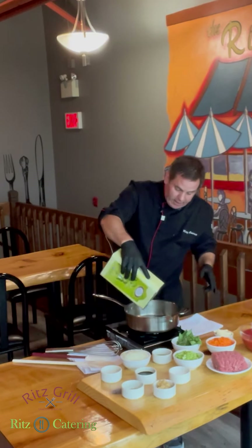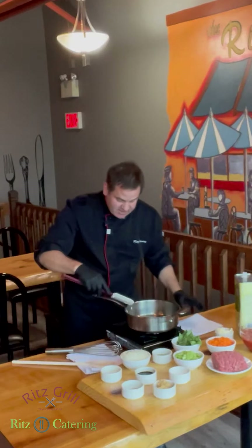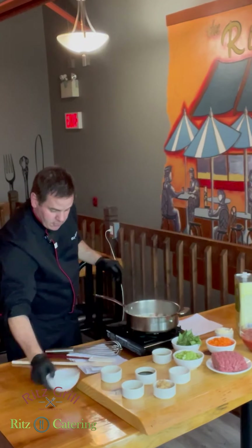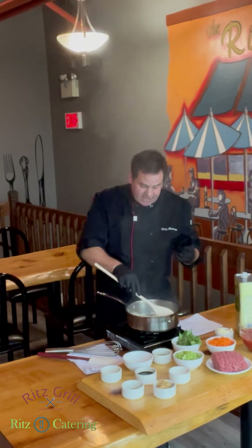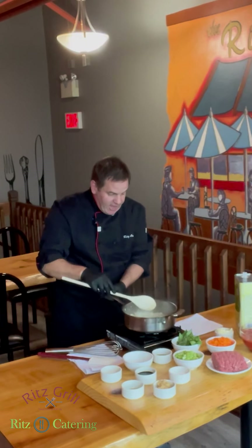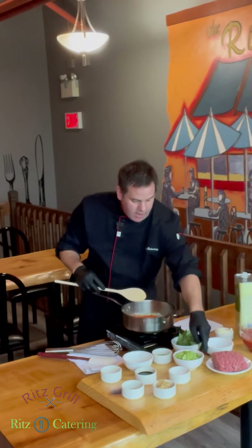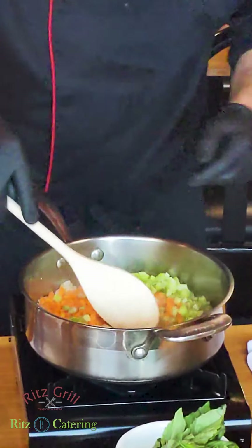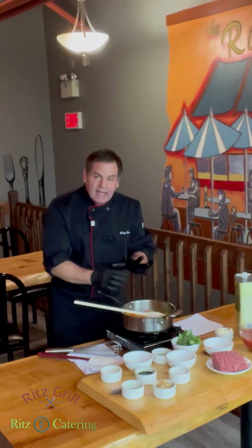We'll start with the olive oil getting nice and hot with a little bit of butter — it just gives it that flavor. We're going to put the onions in, let them sizzle up and get nice and clear, just turning colors. Then we're going to add the carrot and the celery to get it nice and colorful. That'll take a good five to seven minutes sautéing.